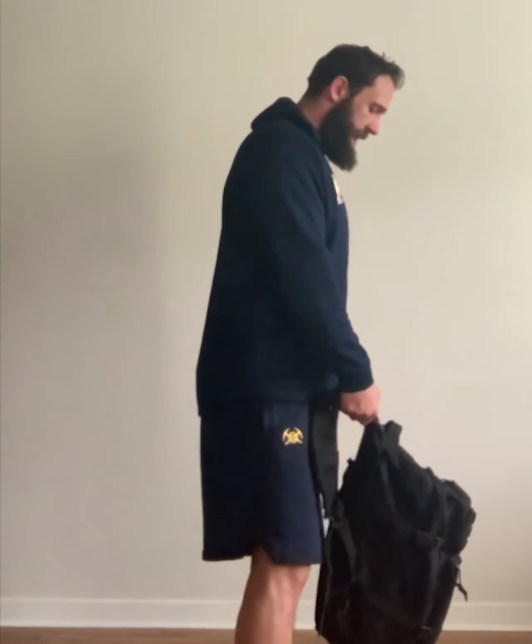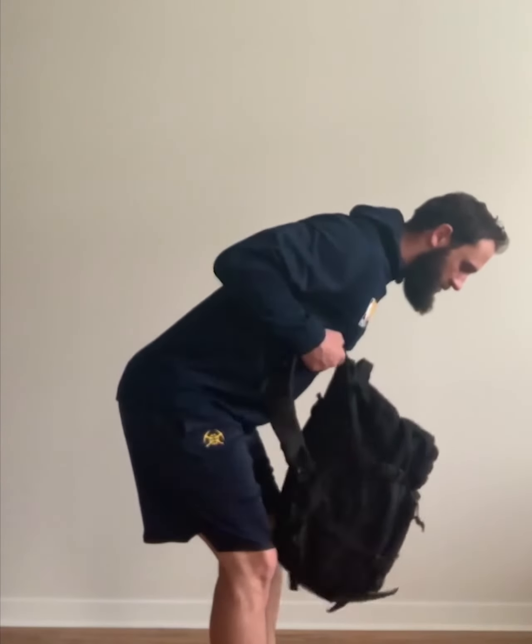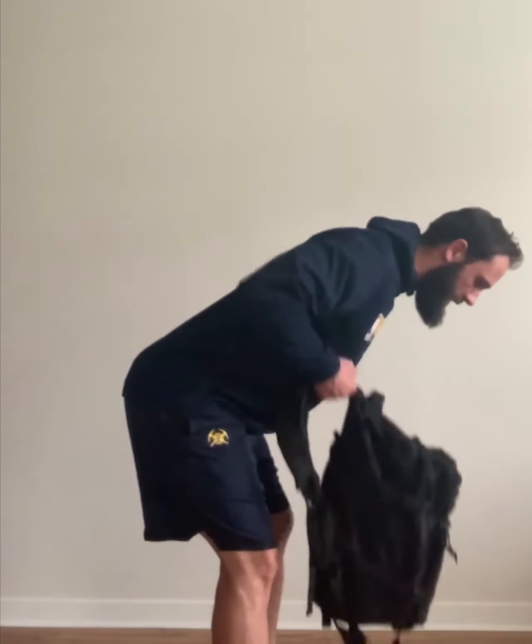From a different angle, grab it by the straps, back nice and flat, drive the elbows up towards the ceiling.